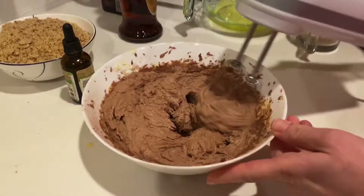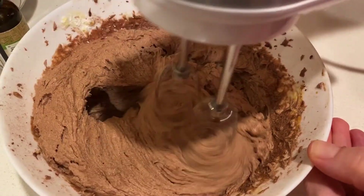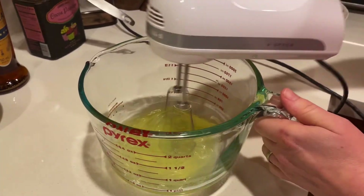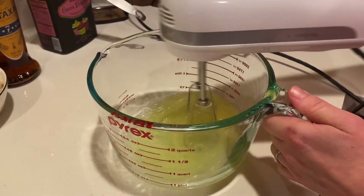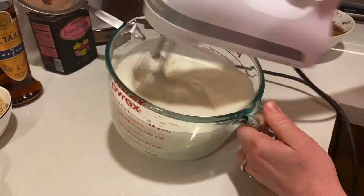After a while, this is what the cream should look like after you've mixed it all. Now wash your whisk attachments and move on to the egg whites, which will have to be beaten to snow at high speed. In the process, gradually add half a cup of powdered sugar.